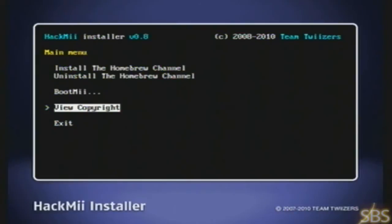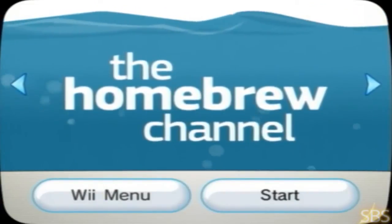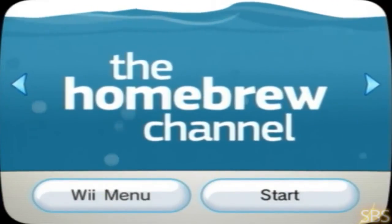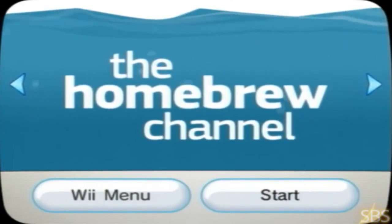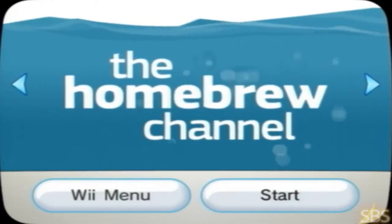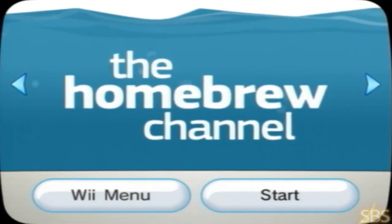It's going to install right there. After you finish your installation, you're going to notice you have a new channel — you're going to have the homebrew channel. Everything is successful. The hardest part is over. What you have to do from here is install the apps. I'm going to show you how to install the homebrew browser and how to get the emulator channels. I'll leave it here, stop the video, and continue on the next video. Thanks for watching — don't forget to rate and subscribe. Bye.